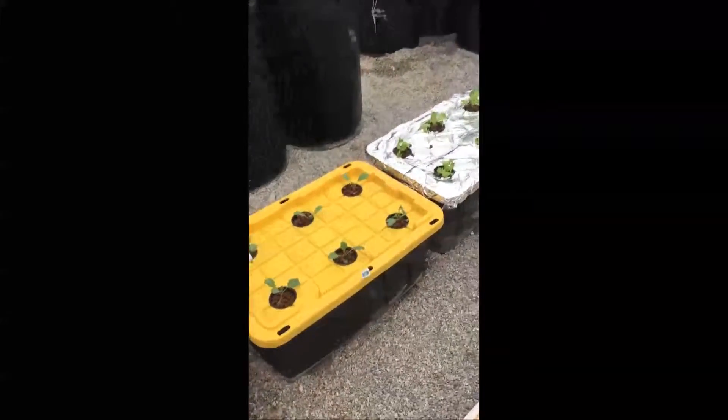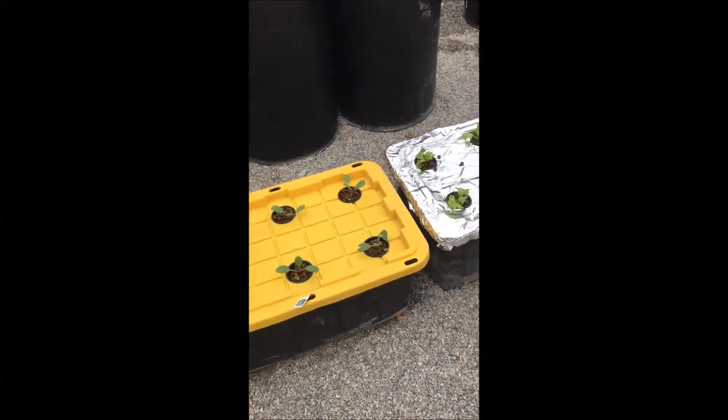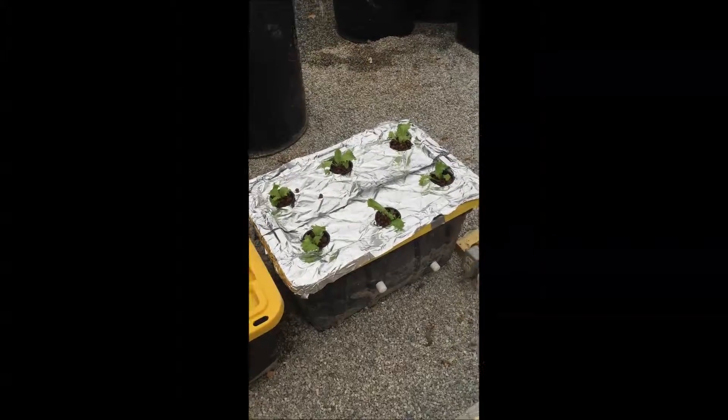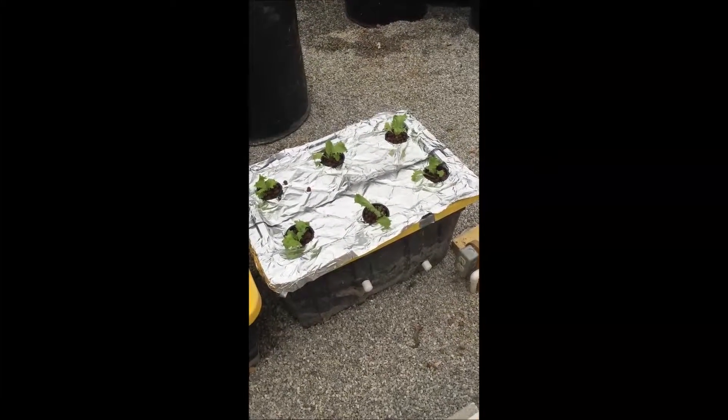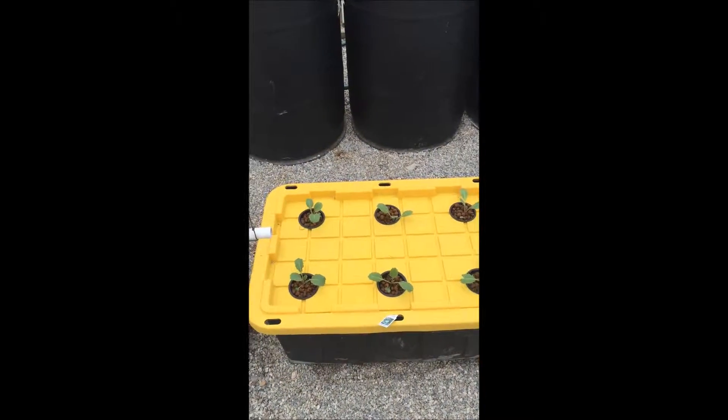These are my old reservoirs from last year. I thought I would repurpose them and plant some more Kratky vegetables in them. That one's head lettuce, and this one I'm going to try cabbage.